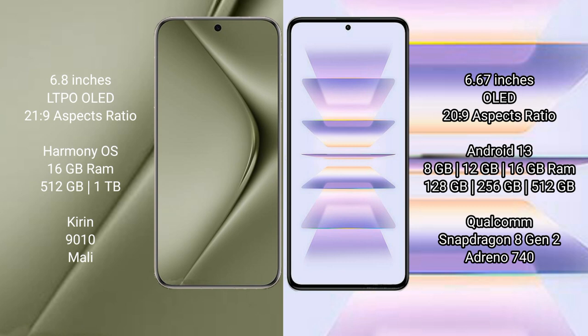Huawei Pura 70 Ultra comes with 16GB RAM and 512GB or 1TB internal storage, Kirin 9010 processor, and Maleoon GPU. Redmi K60 Pro comes with 8GB, 12GB, or 16GB RAM and 128GB, 256GB, or 512GB internal storage, Qualcomm Snapdragon 8 Gen 2 processor, and Adreno 740 GPU.